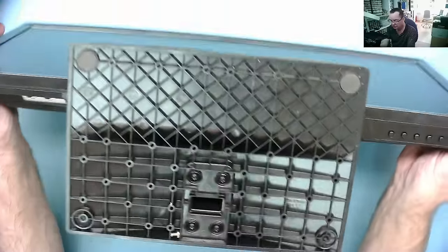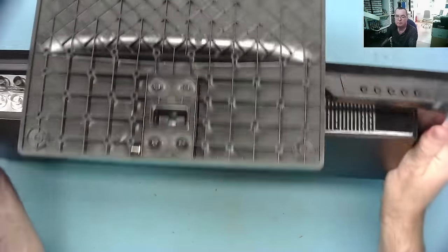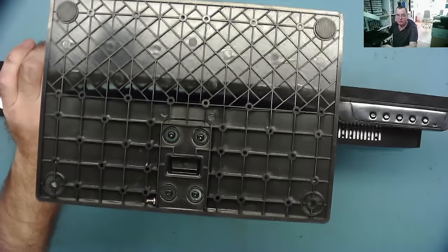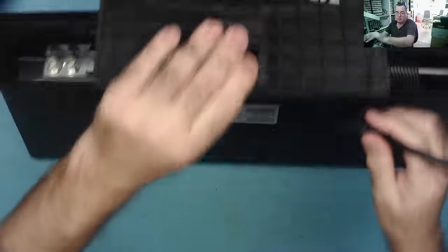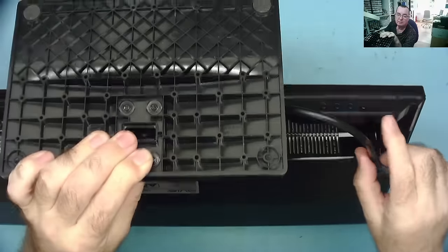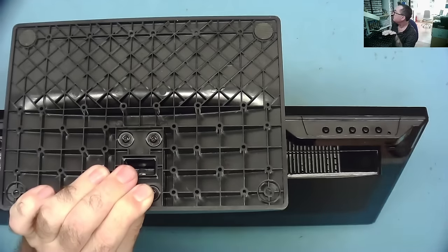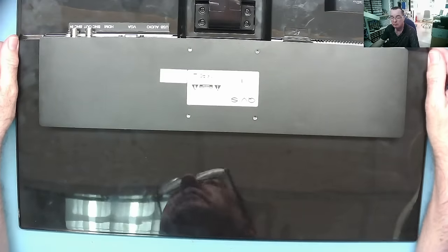Yesterday morning she thought her computer wasn't working, but in actual fact the computer was working and the monitor wasn't. So this seems to be dead. It has a normal 220 volt AC connector. Let's just plug it in and we'll see what is or isn't happening. Power is on — this is the power button and I'm pretty sure it must be the power LED — and it's not lighting up, nothing's happening. So this basically appears to be dead and she'd like it working. Let's see what we can do with it.